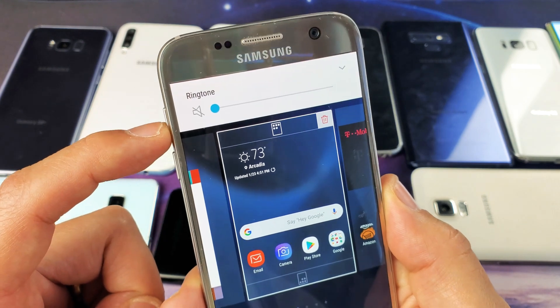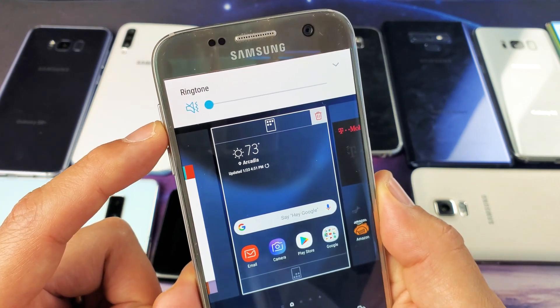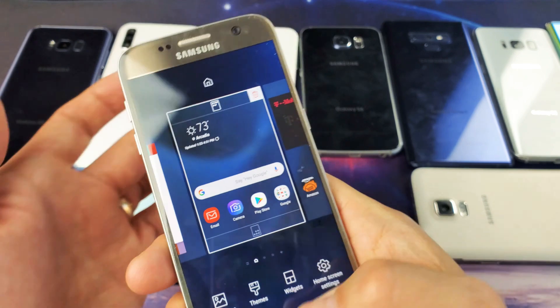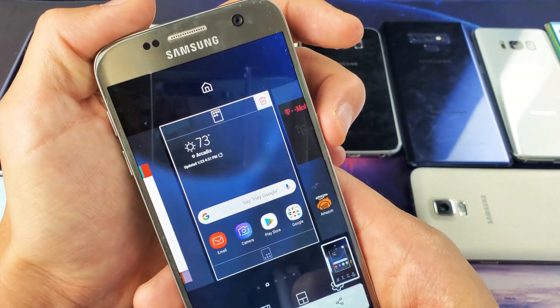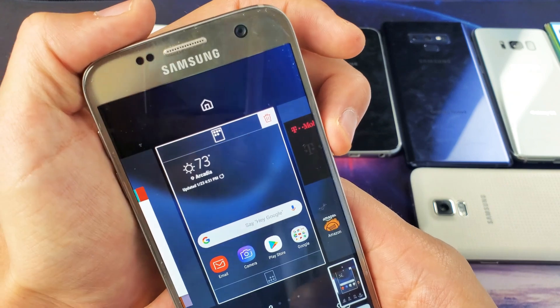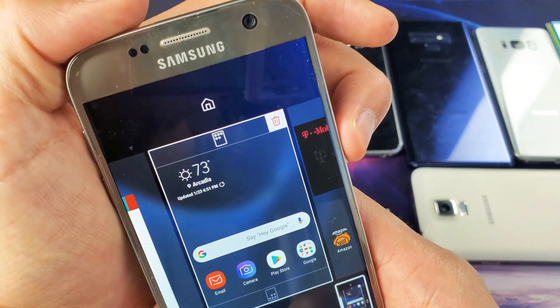Now if I move up one — now this is on vibrate. So if I leave it on vibrate and go ahead and take a screenshot, I can feel it and I can hear it vibrate. I'll do it again.